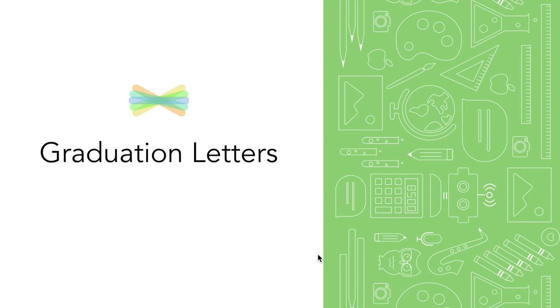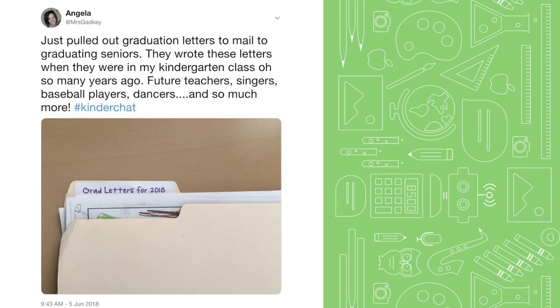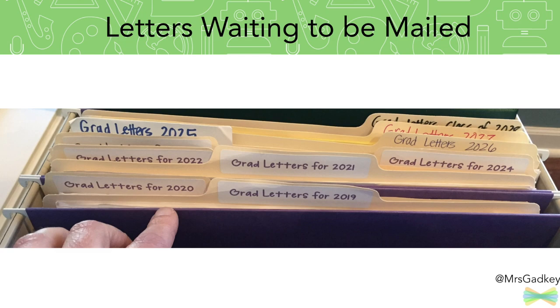Hi Seesaw teachers, it's Angela and I thought I'd share this quick idea called graduation letters. This is something I did with my kindergarten students, but it's a great way for any grade level to encourage students to dream big and do some reflection. I had shared a tweet about pulling out graduation letters that my students had written to themselves when they were in my kindergarten class — I keep them and then several years later I actually mail them the physical letter.